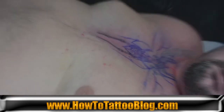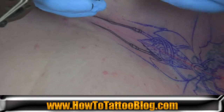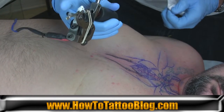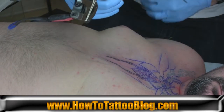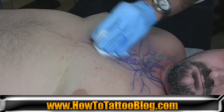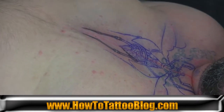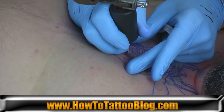Every so often — every few minutes or so — you want to go ahead and check. As I showed before in the last segment, just push down on the needle bar and clean the tip of the needle to make sure there are no little bits of paper towel, dried up ink, or bits of skin stuck in the tip impeding the flow of ink. Even if it is flowing correctly, it's always good to periodically do that by default, just to make sure you have a clean flow of ink coming out.